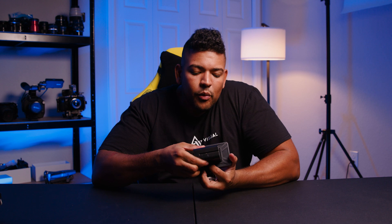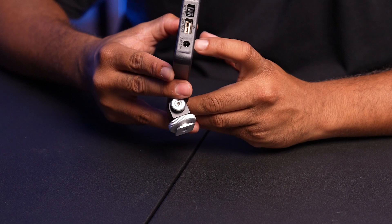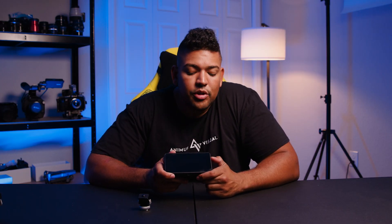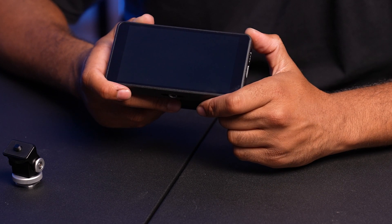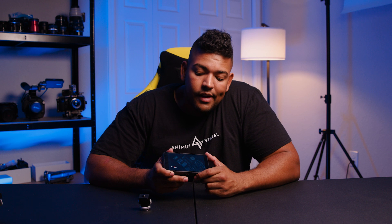Another minor thing: as you can see, this is a non-removable NP-F plate — it will take NP-F and only NP-F batteries, you cannot switch it around. But it does have a DC input that you can use to power it from a V-mount battery or maybe a gimbal that outputs power directly into the monitor, so you could power it that way without putting a heavy NP-F battery on the back. Another slight negative is that it does take some time to get the image up — I'll flip it on again: 1, 2, 3, 4, 5, 6, 7, 8, 9, 10. Just be aware that's a slight fault, though it could potentially be addressed in a firmware update.